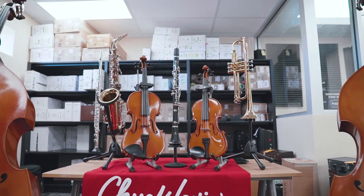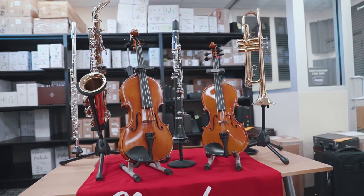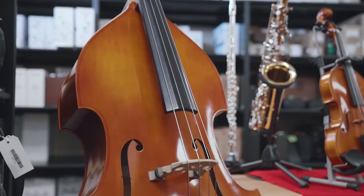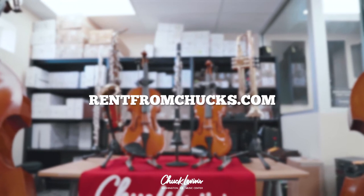So now you know what size cello you need, go to rentfromchucks.com, put in the size, and rent from Chucks. We have a variety of other instruments also — you can rent violins, trumpets, saxophones, clarinets. We don't even have room to put out all the instruments you can rent from us. So check it out at rentfromchucks.com.